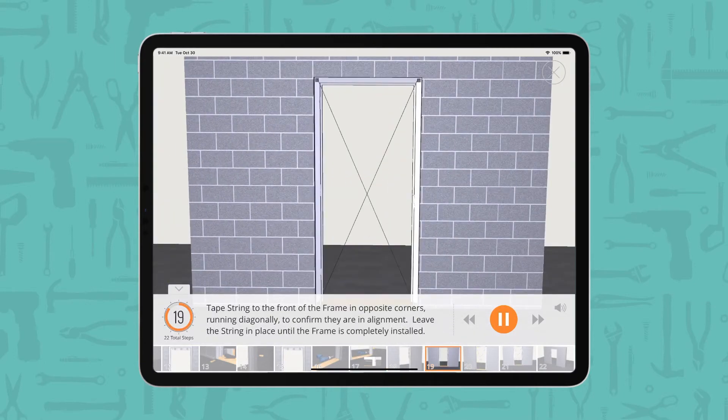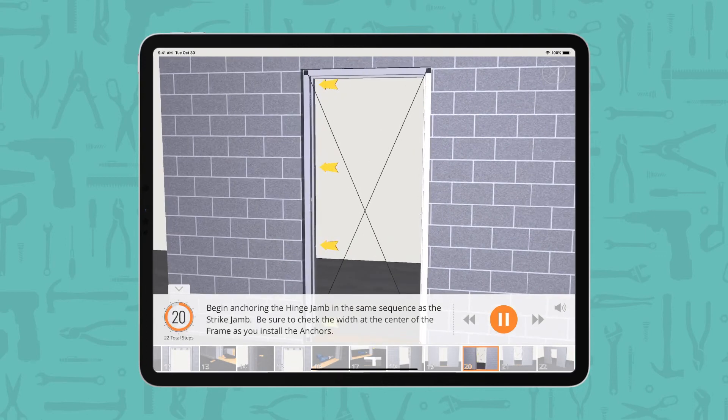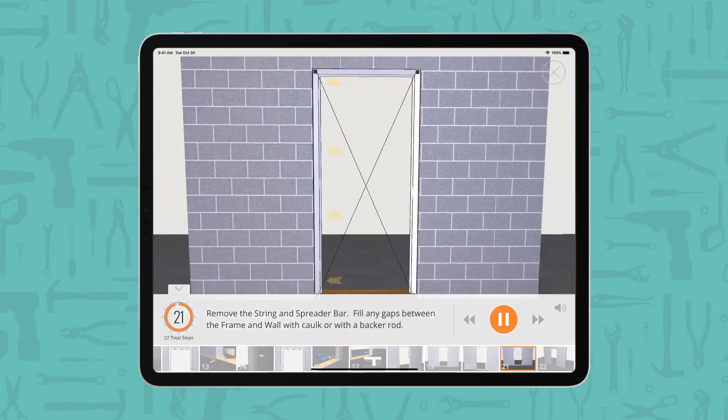Tape string to the front of the frame in opposite corners, running diagonally, to confirm they are in alignment. Leave the string in place until the frame is completely installed. Begin anchoring the hinge jam in the same sequence as the strike jam. Be sure to check the width at the center of the frame as you install the anchors. Remove the string and spreader bar.